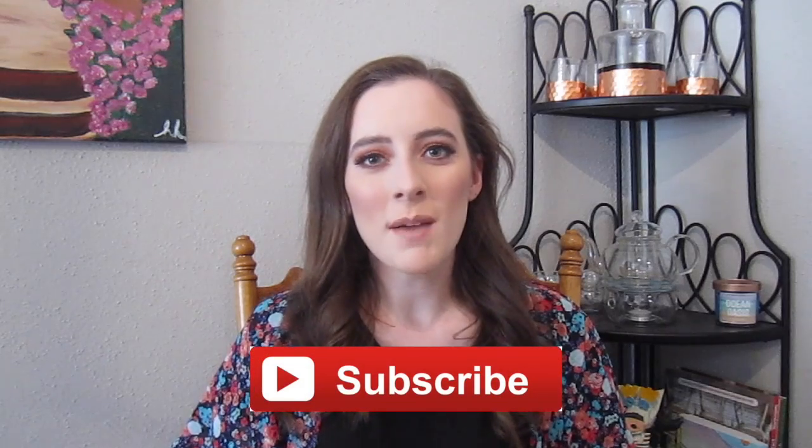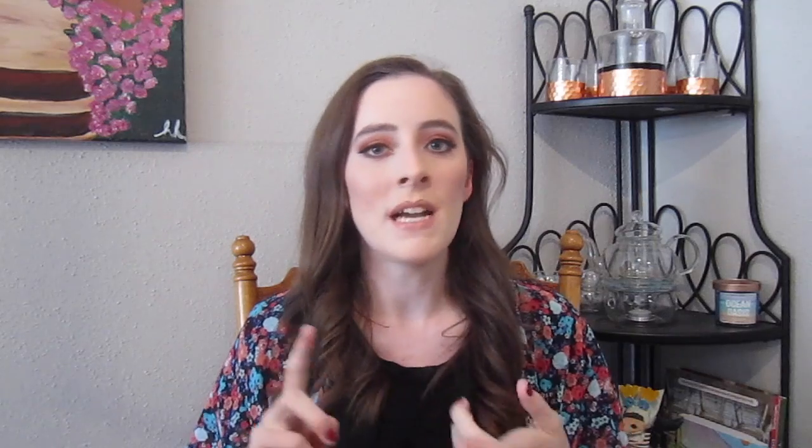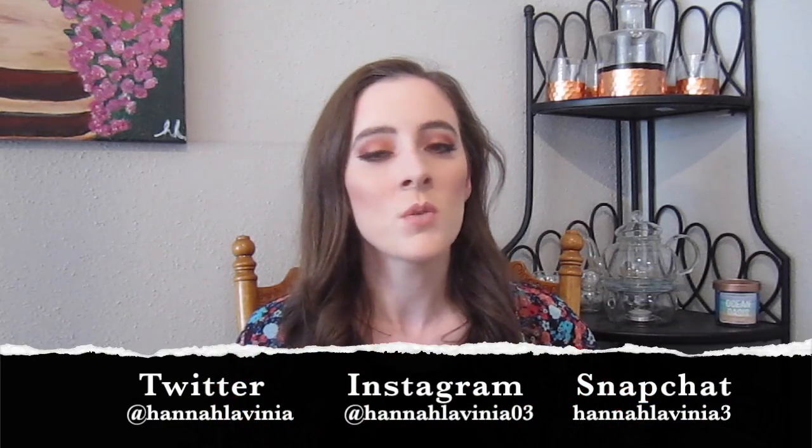I will go over that when I'm reviewing it, but first I did want to say if you enjoy this video don't forget to give it a thumbs up, or if you're excited for the Kylie palettes give it a thumbs up. Don't forget to subscribe so you're getting notifications when I post new videos. I'll have all the products I used on my face today listed in the description box below, as well as my social media — Twitter, Instagram, and Snapchat.